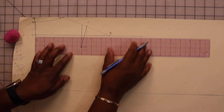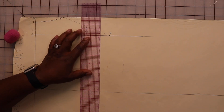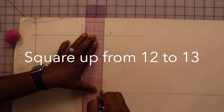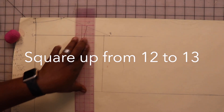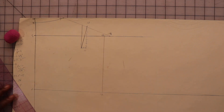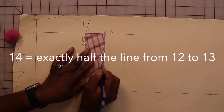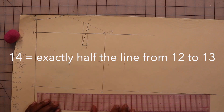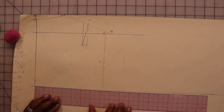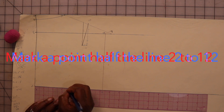Now find a point on the line that is two inches and a half of the back width plus one-quarter inch, then square down and mark these points twelve and thirteen. Find a point on that line that is exactly halfway and mark it point fourteen. Then find another halfway mark on lines two to twelve and mark that point.